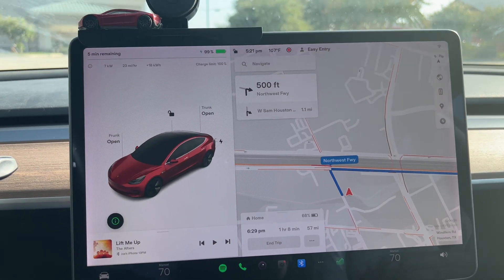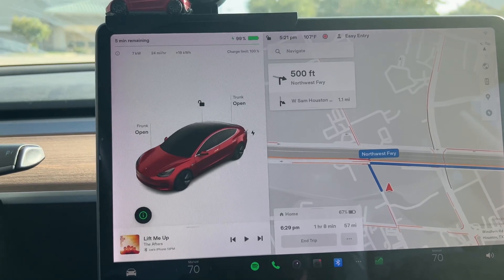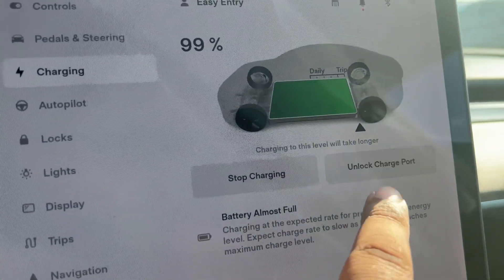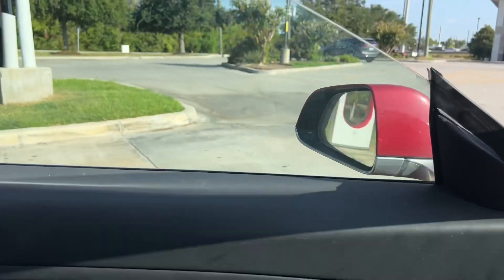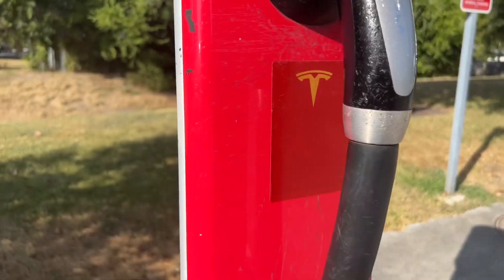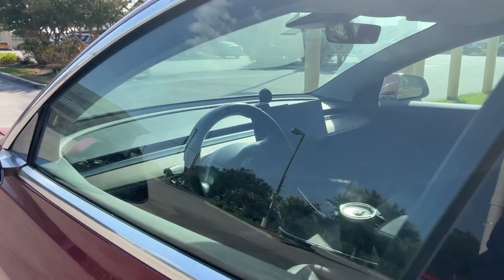I actually stayed and charged up to close to 100 percent. Once you're nearing the end of your charging cycle, you can either go to charging in the app and unlock the charge port, or you can do it the old-fashioned way — make sure it locks and that closes by itself. Alright, ready for my trip. If this video helped you in any way, make sure to hit that like button and subscribe for more videos.